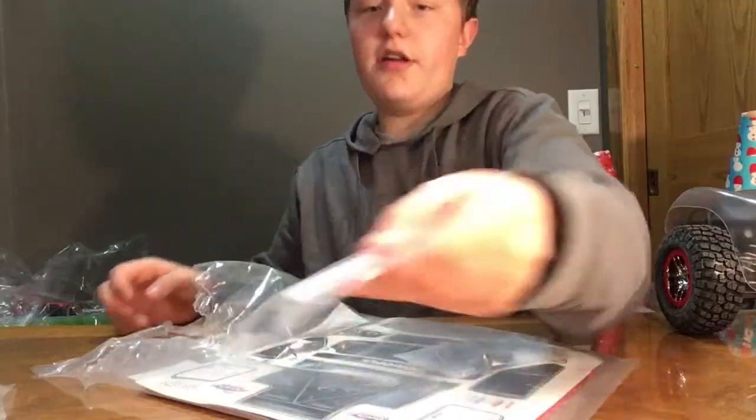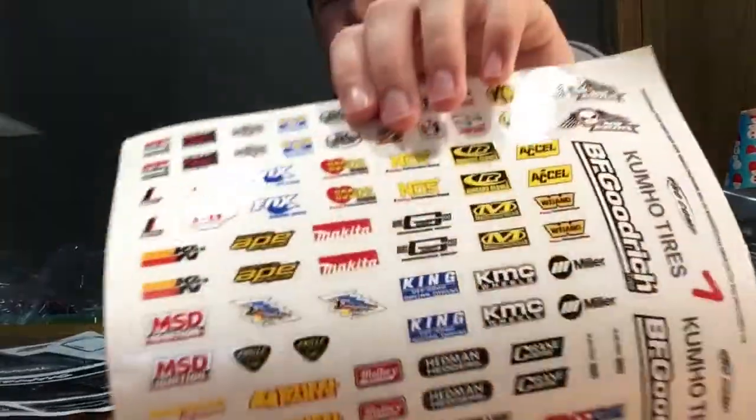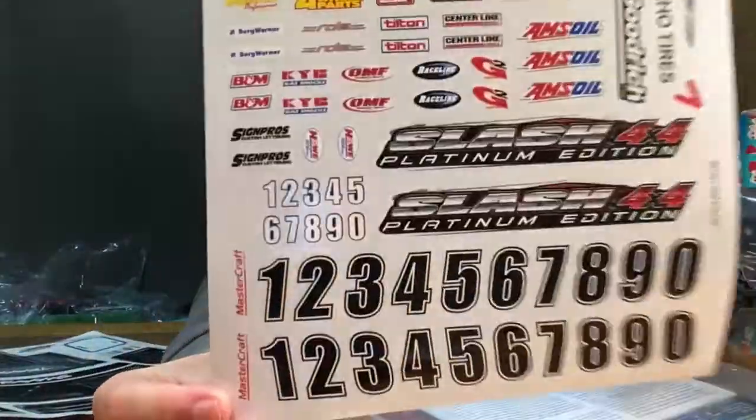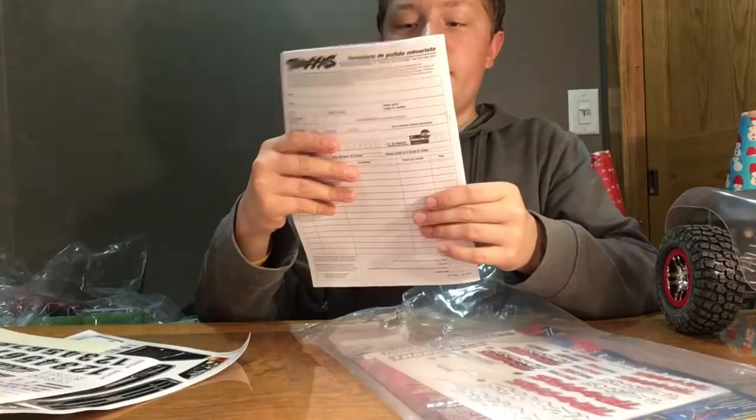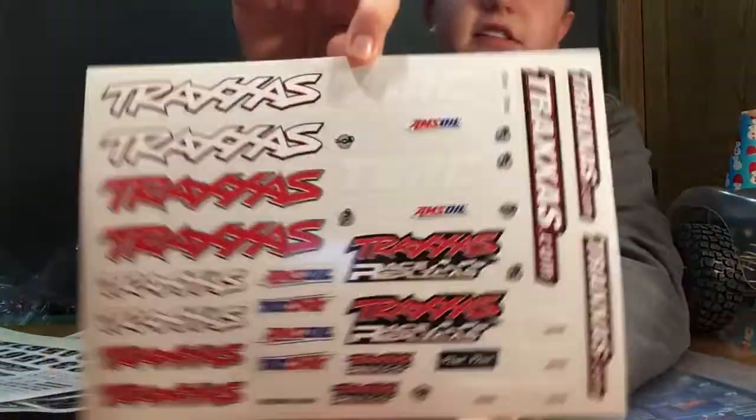So first we have the upgraded gears, all the tools you need, the sway bar, tons of decals, stock Traxxas stickers, and then a bunch of other stickers. I love all these — lots of sponsors. This looks like a return policy or something, and here are the Traxxas stickers.